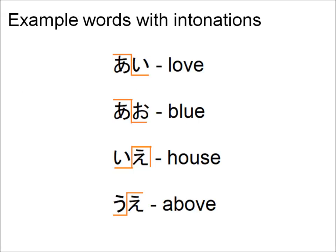To give you a basic idea of how this works, here are four words with their pitches. If you were to pronounce the first word with the pitches reversed, it would sound different rather than the correct form. That is not the correct pronunciation for the word love, so it's very important to get the pitches right.